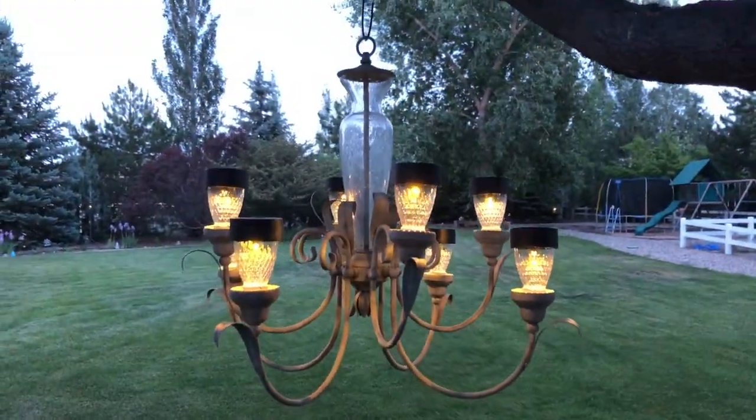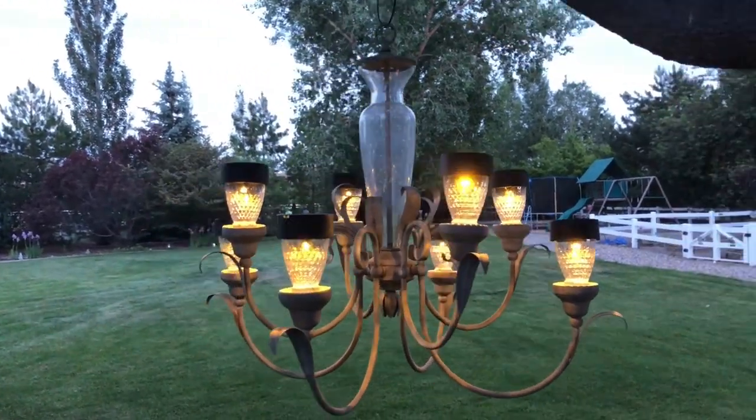Where would you hang yours and which one of these is your favorite? I hope this inspires you to make some solar chandeliers of your own. I'd love it if you subscribe to my YouTube channel and my blog, and don't forget to click the bell so you'll be notified of our next video. Thanks for watching and I'll see you in my next video.